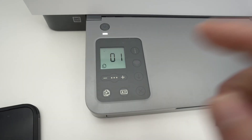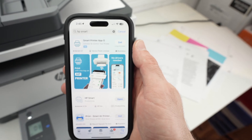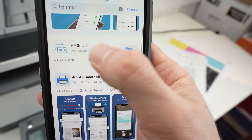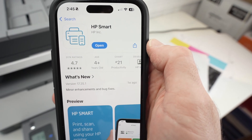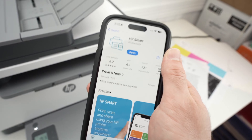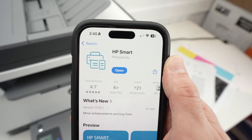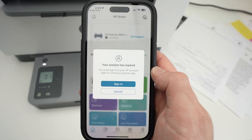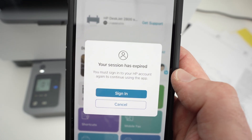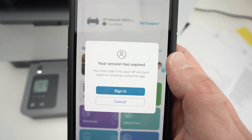All right, we're back, and as you can see it's now flashing. Now go on your iPhone — you need to download the HP Smart app, right here. HP Smart. This is the app that will let you connect your printer to your Wi-Fi network, and then connect your iPhone to the printer. Once you have downloaded this app, press open. You'll need to sign in to your HP account if it's not already done. This is free — it takes about a minute to create an account.